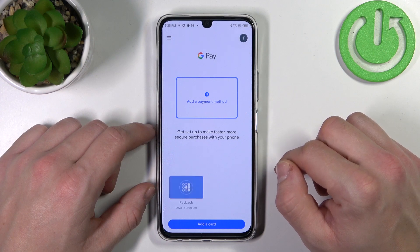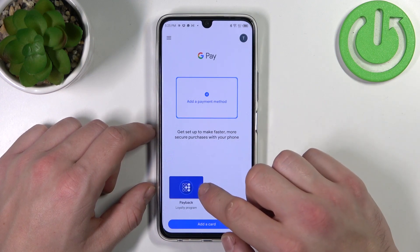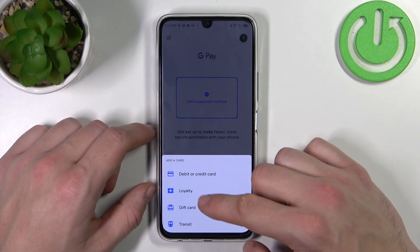As you can see from the homepage of this app, you can add a payment card, manage your passes and add new passes like loyalty, gift card and transit.